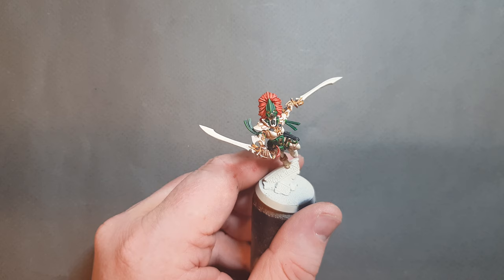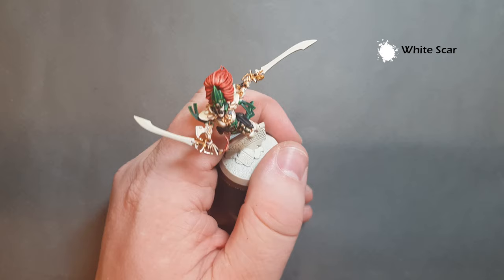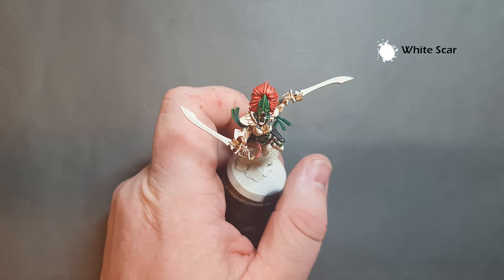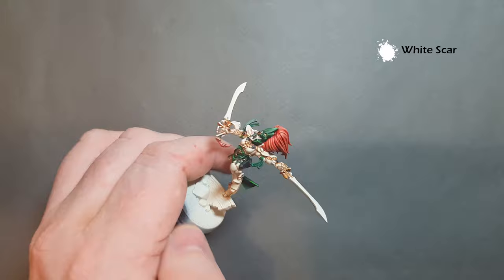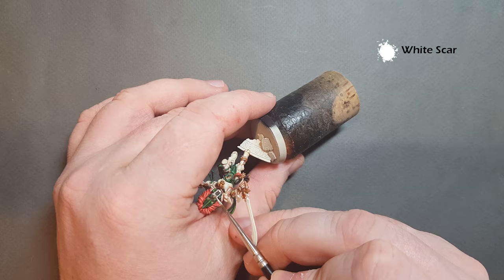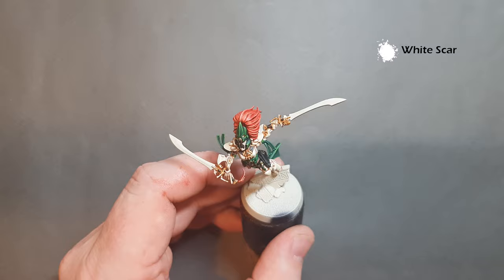As a final highlight on the armor we're going to take White Scar - this is just for those sharpest edges to make the armor pop. The other thing I want to do with White Scar is detail the eyes. I want the white in the middle to give a glowing effect, using contrast paint over the top. Work your way around the model anywhere where you think that should be one of the brightest parts and pop a little White Scar on there.